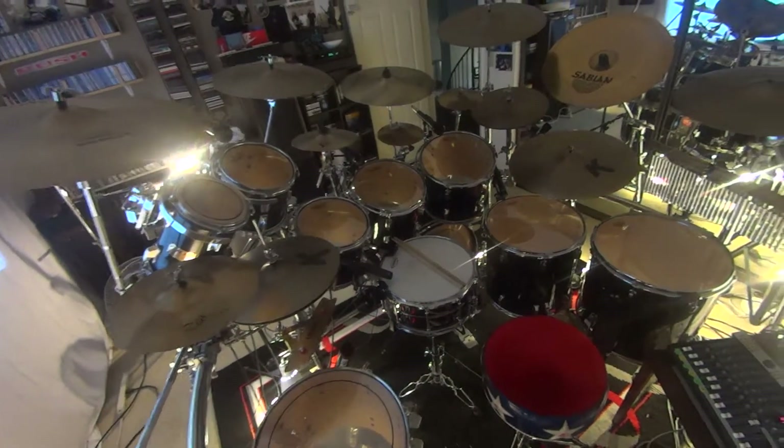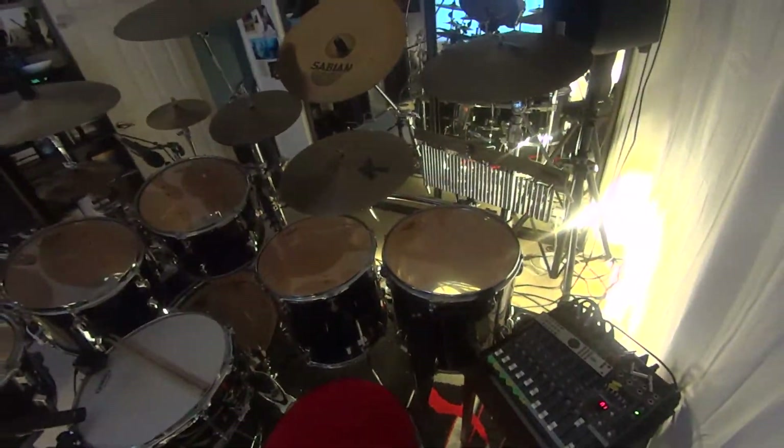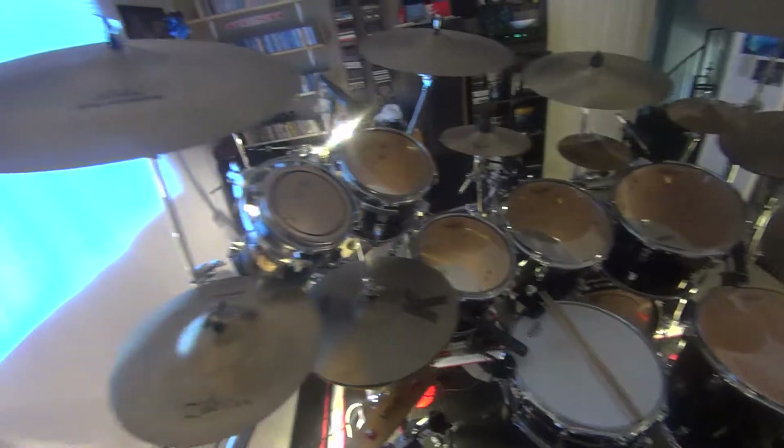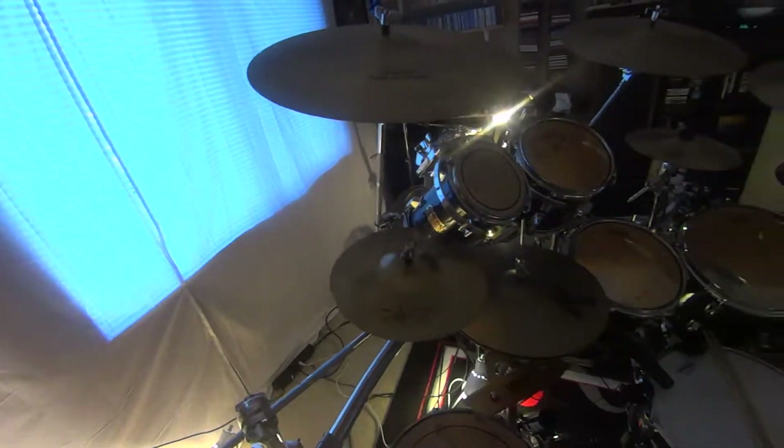Well, I did it. I actually rearranged my drum kit today. Do you believe that? Look at this drum kit. Going back circa 70s, 80s Rush. Really.